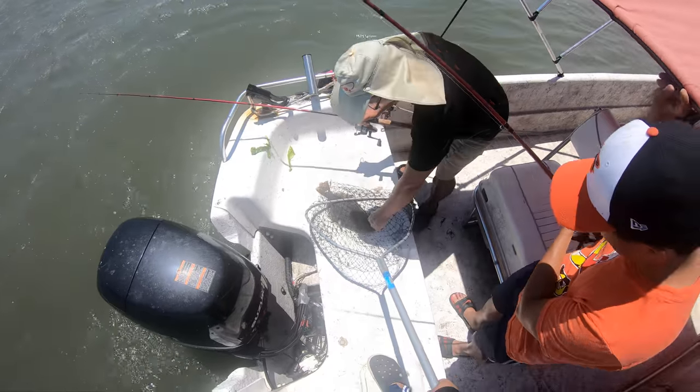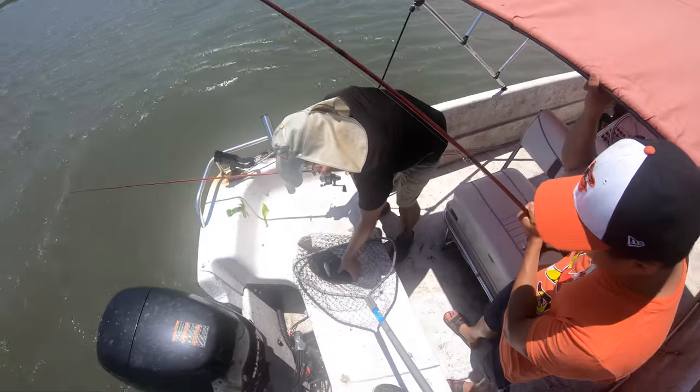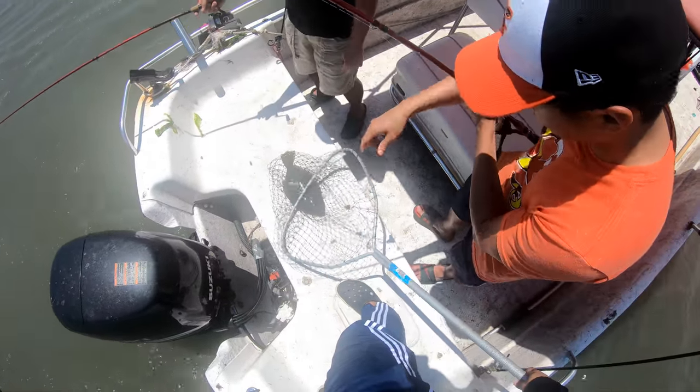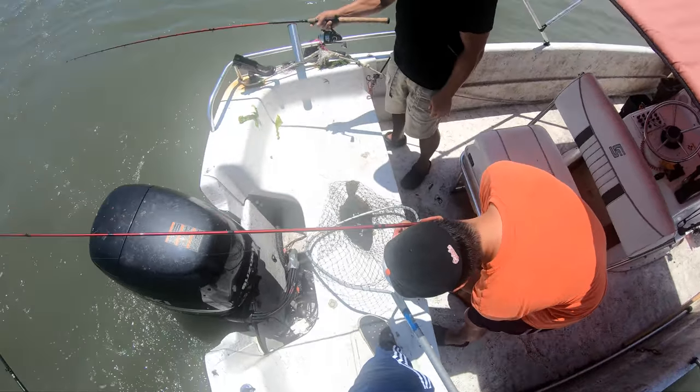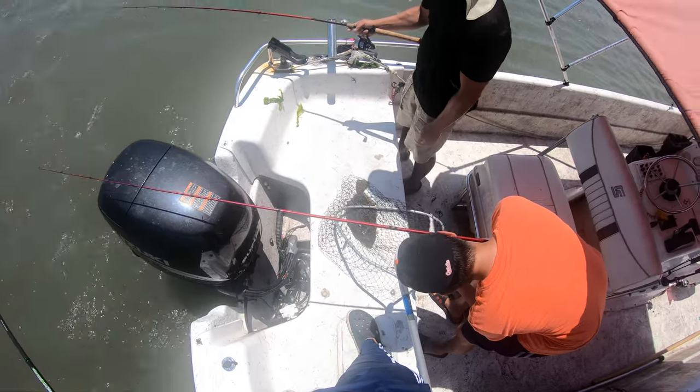Brandon was new to fishing, so he was kind of learning himself. Tom has a wealth of knowledge and I've just been learning from him this past year and a half. We've been going out and I'm just learning every time we go out — refining the art.